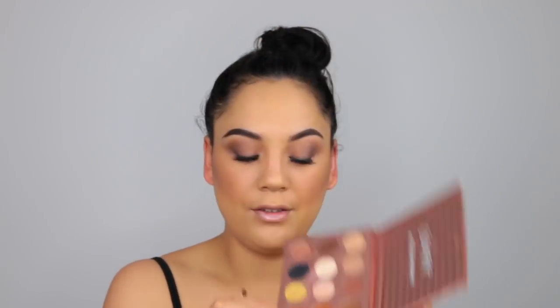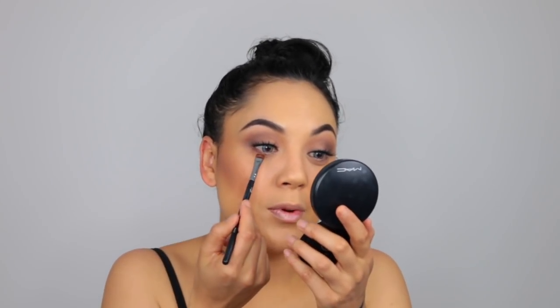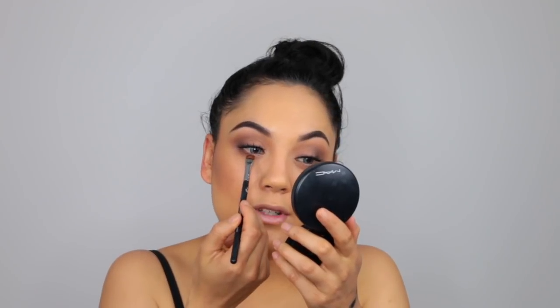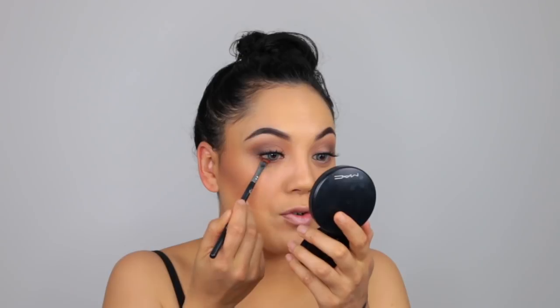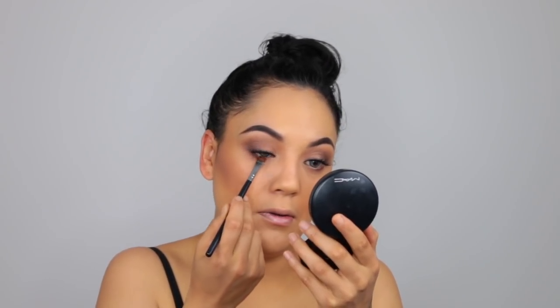Just taking some of that dark brown under my lash line. When we initially started talking about this collaboration, the ideas I had were kind of like 'the more the better.' I wanted to go all out, but after doing other Halloween tutorials I feel like I've been really dramatic with them, so I just wanted to tone this back. I'm taking a little bit of black and smoking that out under there too, then adding a little bit of black to the waterline just to make the eyes pop a little bit more.